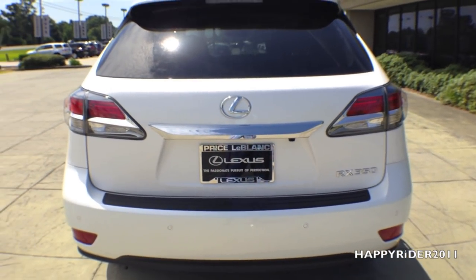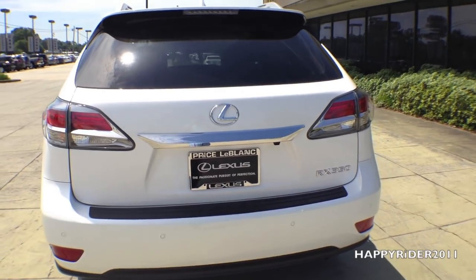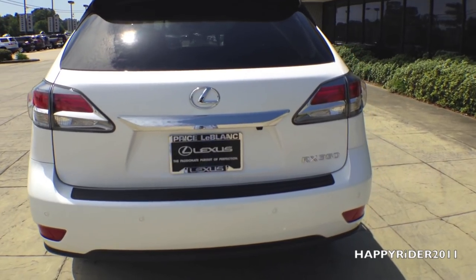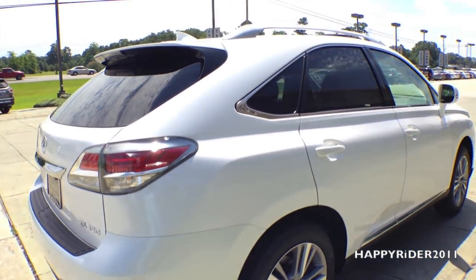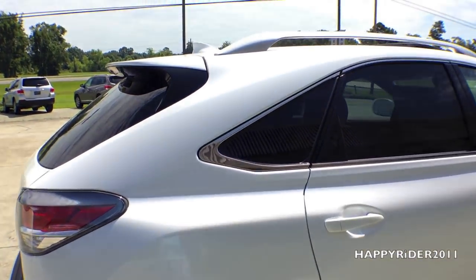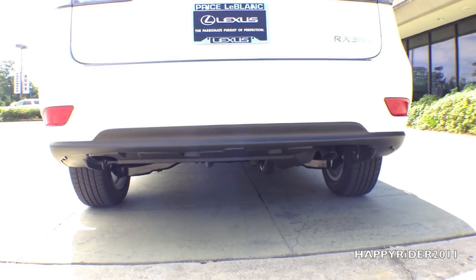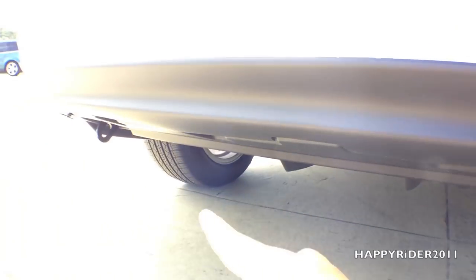Now for a closer look at the rear. In the middle we have the Lexus logo, and on the bottom right corner we have the RX 350 badge. The back bumper also has built-in parking assist to notify the driver when getting too close to hitting something — a very nice safety feature. We also have a built-in rear view camera located right under the Lexus logo. The spoiler is located on top with built-in brake lights, and way at the bottom we have two tow hooks, one on the right and one on the left.